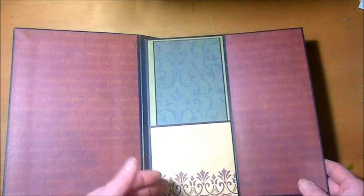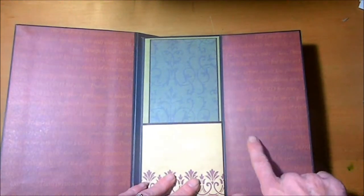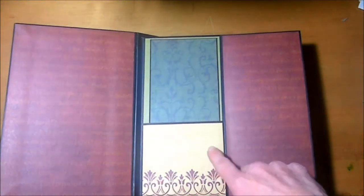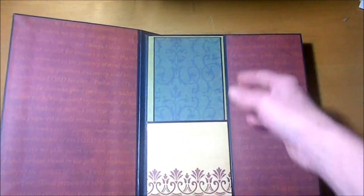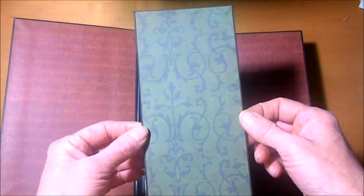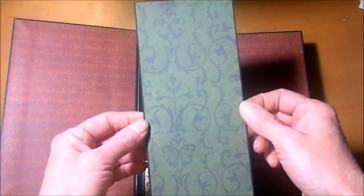This flap opens here, and this flap measures 4 inches by 8 and a half inches. We have a pocket here, and this is a 4 inch by 3 and 3 quarter inch pocket. And here is another tag, and this one measures 3 and a half by 8 and a quarter.